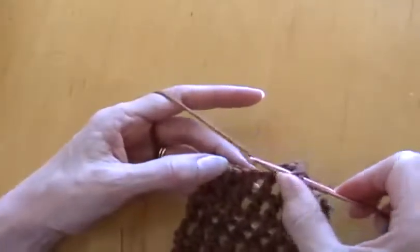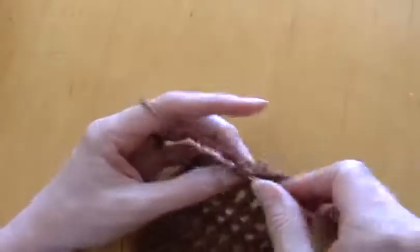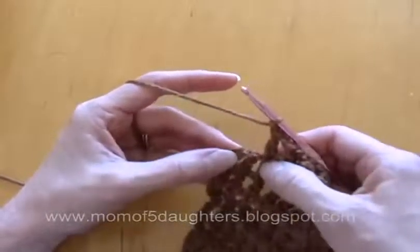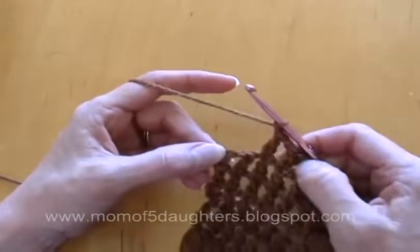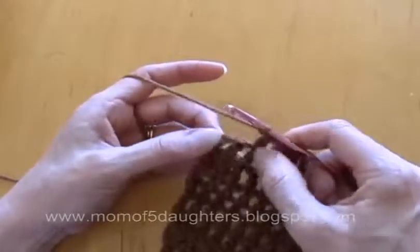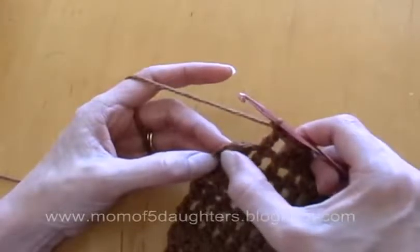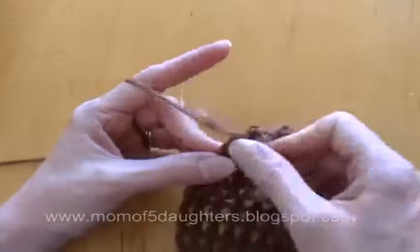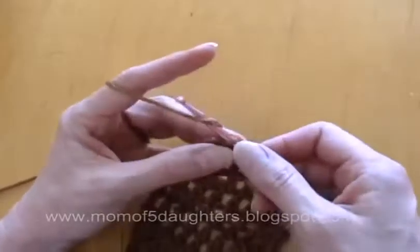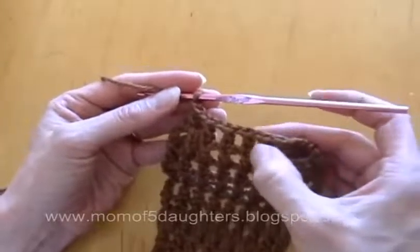I'm almost to the end of this row that we're decreasing. Chain stitch now at the end — instead of doing a double crochet in the top of this, you can either just do a double crochet in this space, or you can do like we've done before and do a double crochet in the third chain up from the bottom. For me it's quicker to just stick the hook in that hole and do it. Now we'll chain four and then do the next two rows with seven.